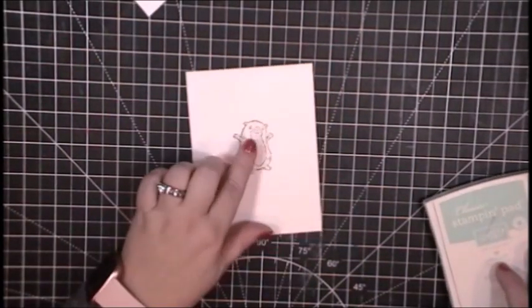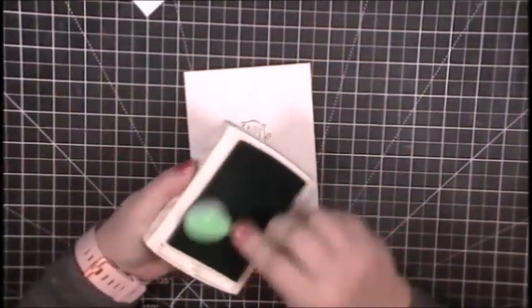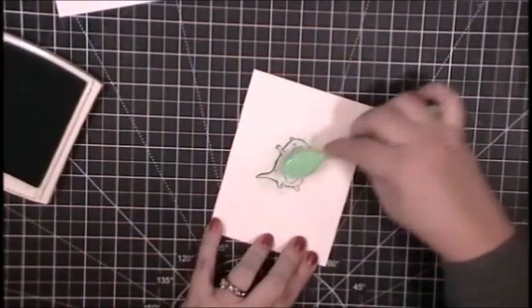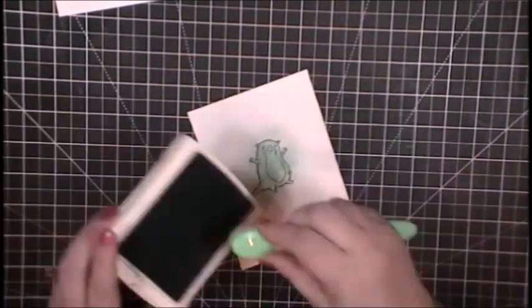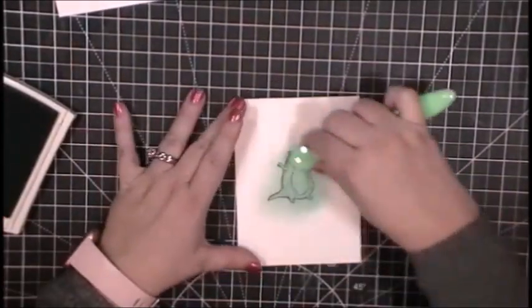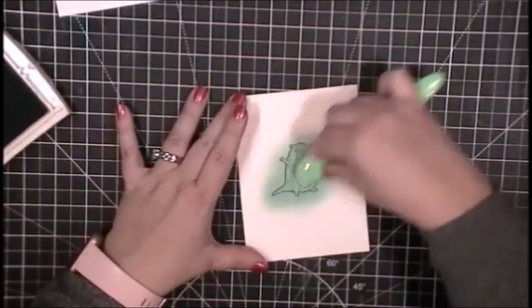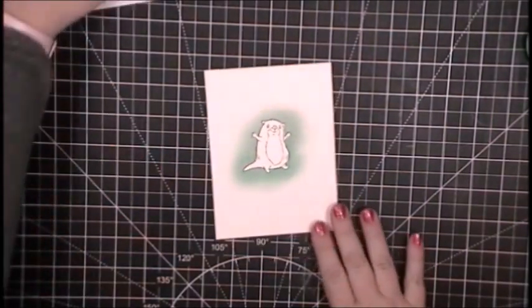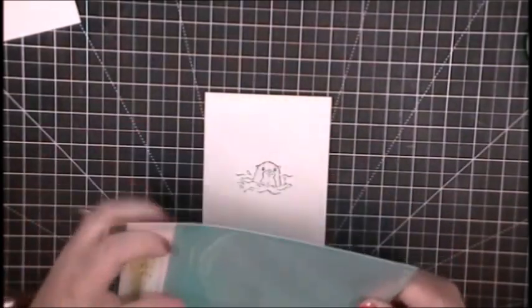For my clean and simple one-layer card, I'm just going to take a blending brush and a bluish-greenish ink color and blend around my little otter so that it looks like he's just standing in a spotlight — a flood of this kind of aqua blue color. I think it turned out perfect, exactly what I wanted. I did start with the blending brush on the mask and move off the paper so I didn't get any heavy marks from the blending brush.